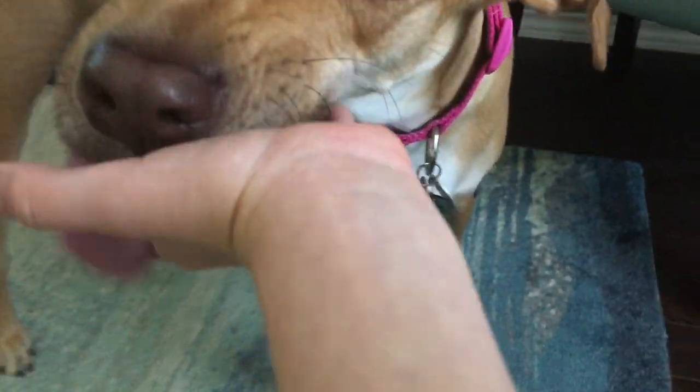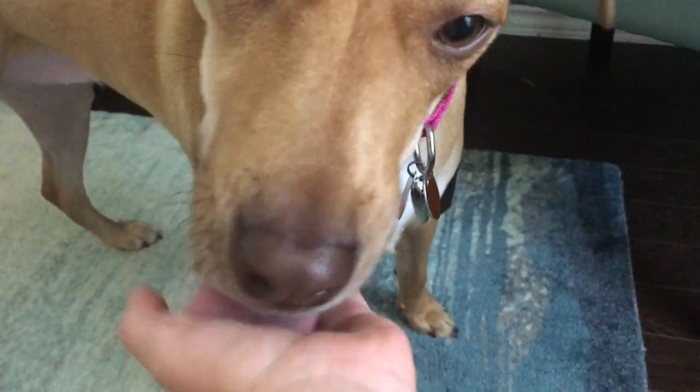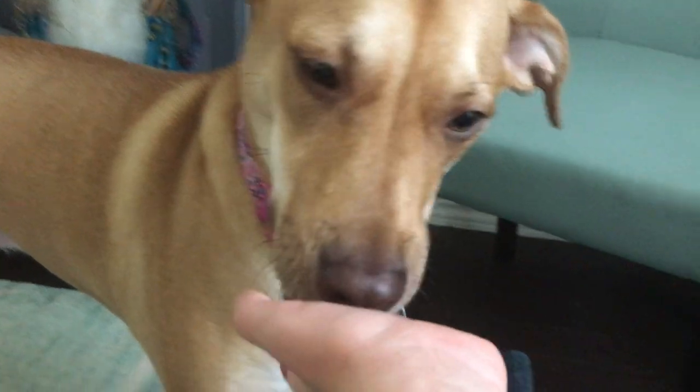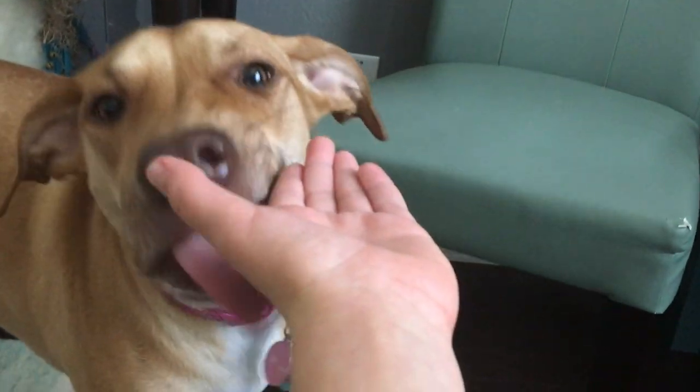Now I've lost my hands with my dog. It's like that, but you guys. Thanks for watching.